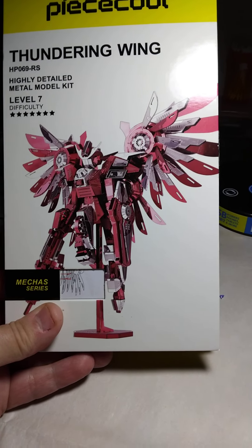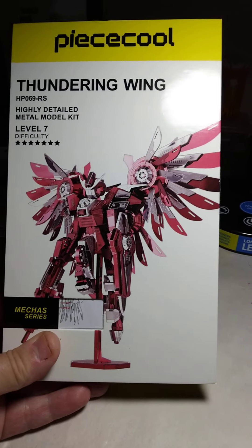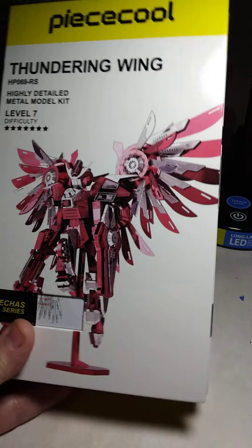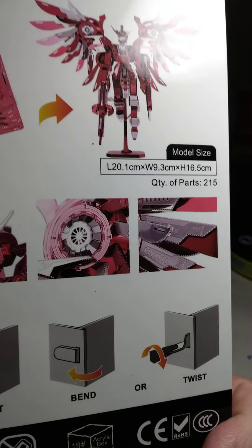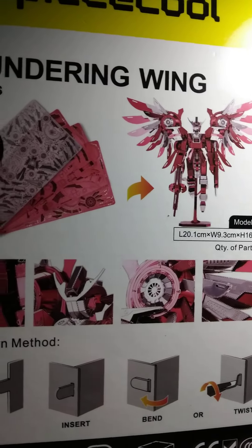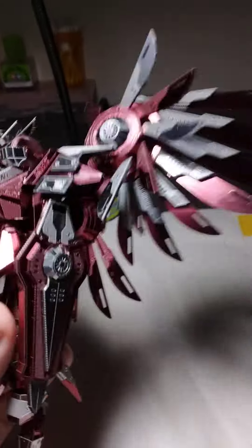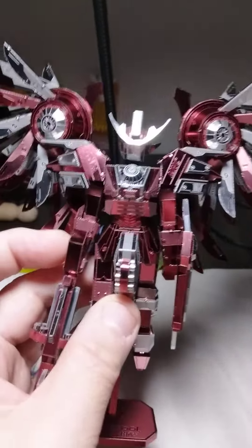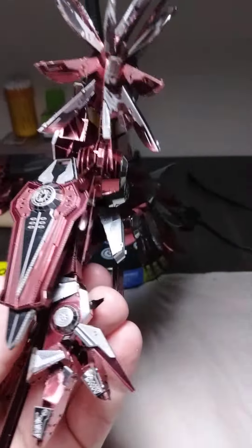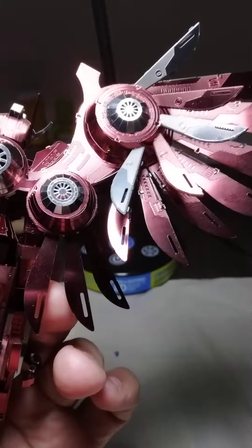Hey guys, welcome back. This is another model I did from Peace Cool called Thundering Wings. Little difficult here and there, but it's 215 pieces — wasn't bad. I did find a few things wrong in the design, but when looking at it, nice build here and there. Got a nice pose that fans the wings.